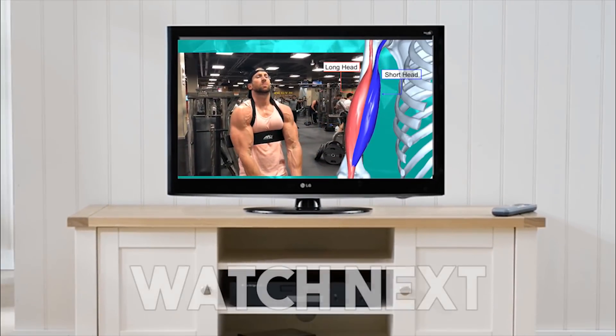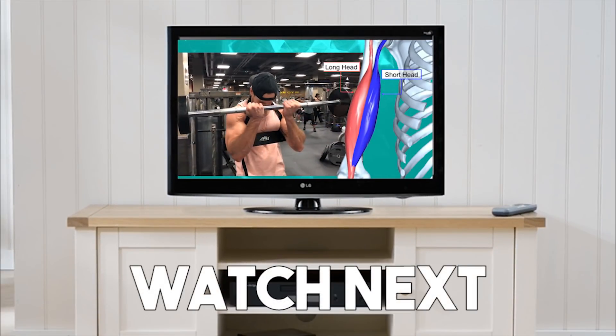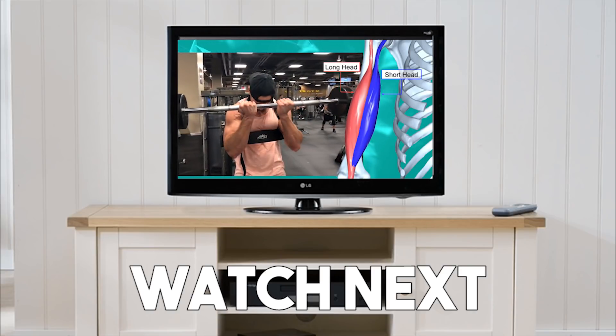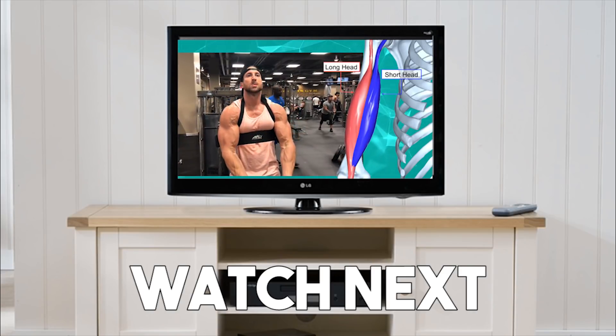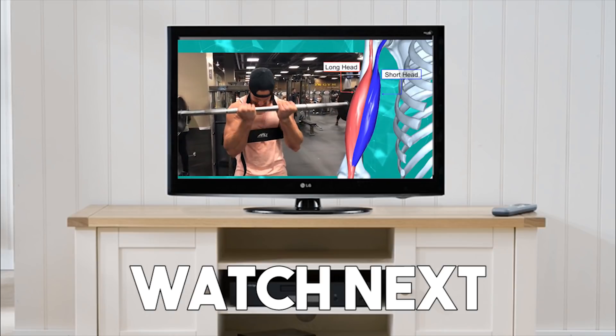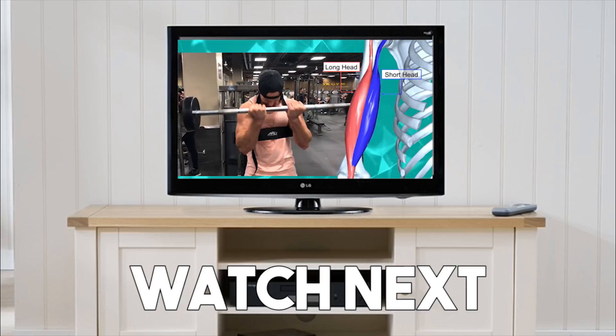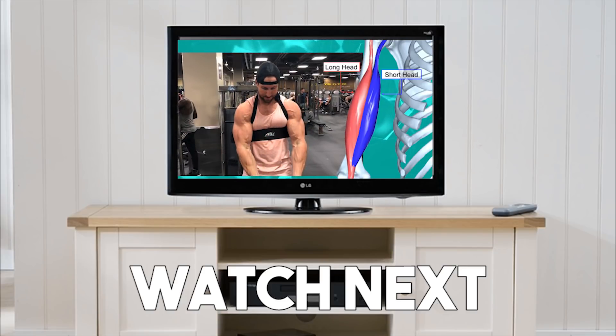Got a great question the other day on my Instagram — somebody asked how do you get taller biceps? Actually an amazing question, because the bicep muscle is split into two different heads: we have the short head and we have the long head. To get a taller looking bicep, this is going to be the long head of the biceps, the bicep peak muscle.